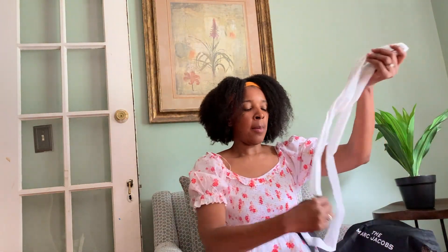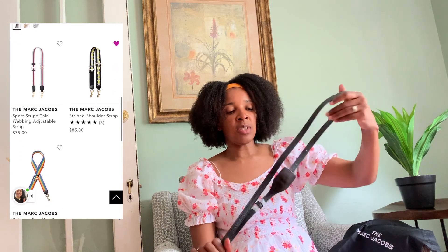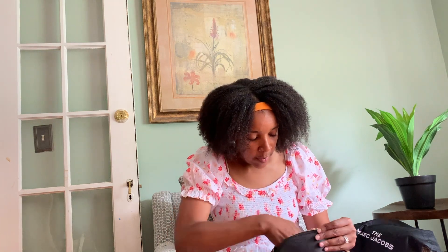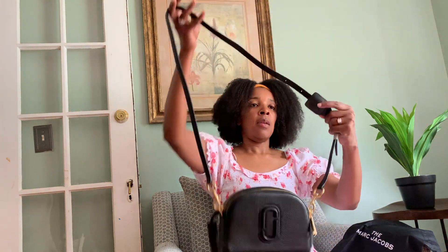I actually wish it had the thicker strap with the colorful designs and stripes — some of them have Marc Jacobs on them, some are just plain. But I love that I can buy the strap separately and add it to this bag if I wanted to. It doesn't have a side pocket or a card slot, which is a bit of a bummer, but I really like this bag. You can clip the strap on and adjust it — it has a few holes so you can adjust the length.